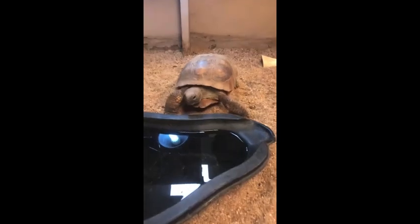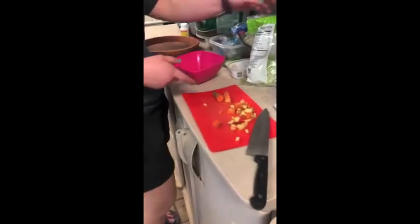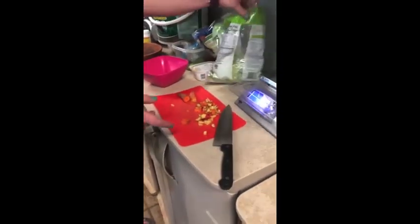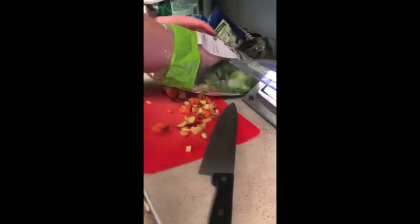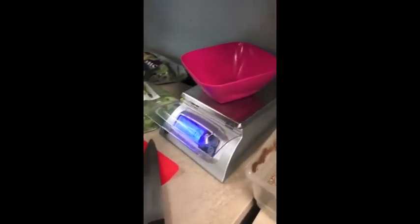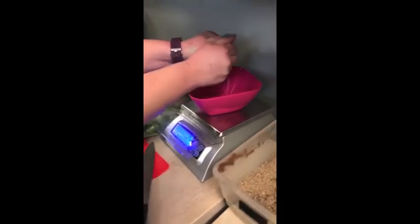Today I'm going to show you how we prepare one of the diets for our gopher tortoise. So we are going to make Digger the gopher tortoise's salad. And first we're going to weigh out her greens. She gets a nice salad of different types of lettuce each day.